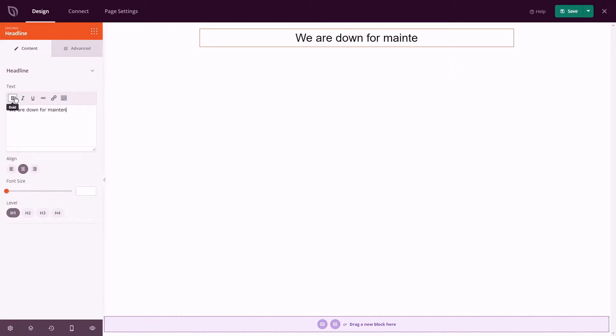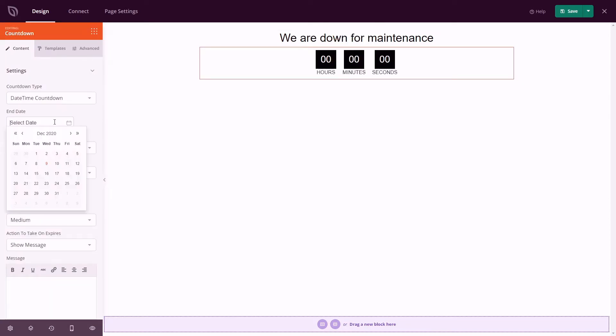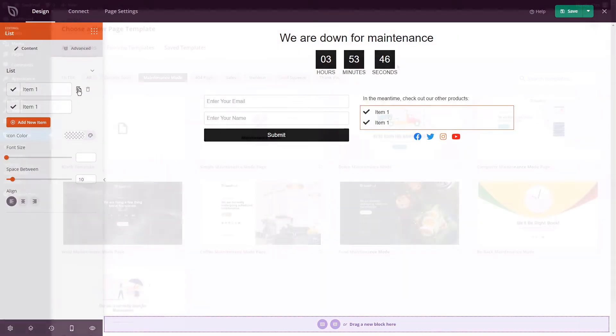All without writing a single line of code. Just drag and drop any content block onto your page and see the changes in real time. You can use the countdown timer block to let users know when your site is back up, and add lead generation forms to grow your email list while your site is down.